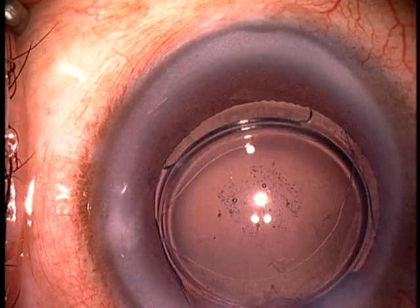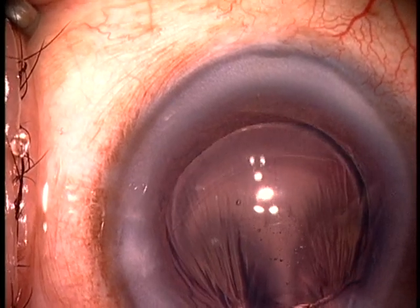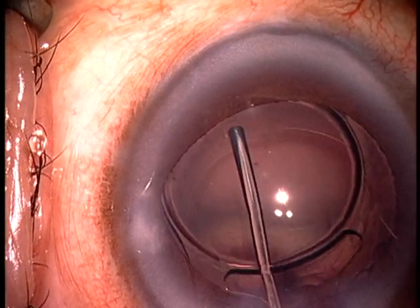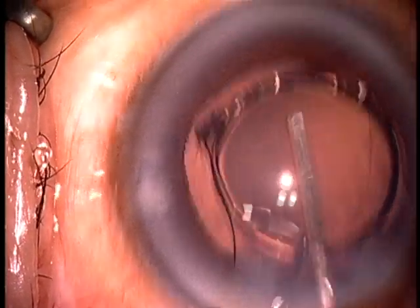There you saw me put a fair amount of viscoelastic in front of the implant. And now you are seeing me go behind the implant, injecting viscoelastic and using the viscoelastic cannula to bring the optic and the haptics out of the capsular bag and into the anterior chamber.